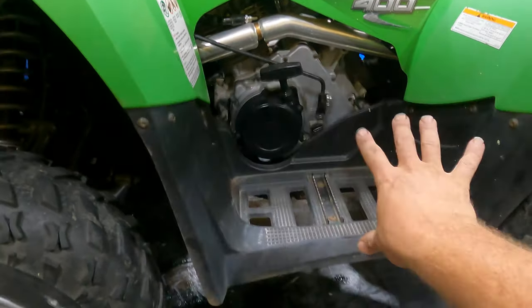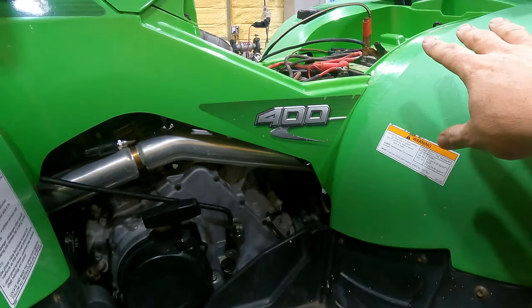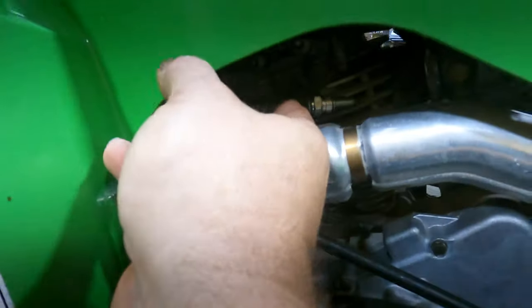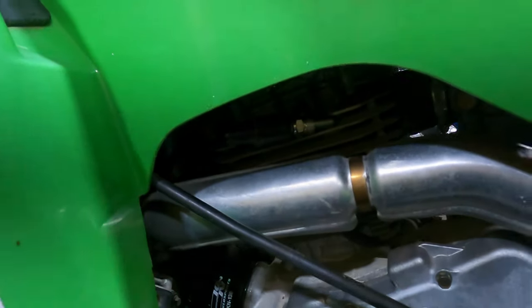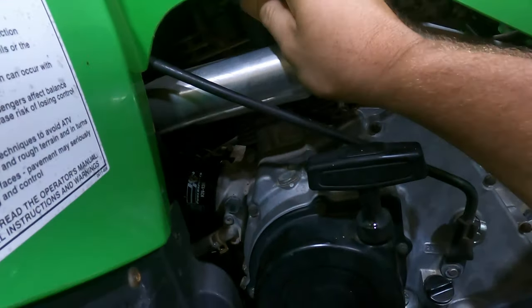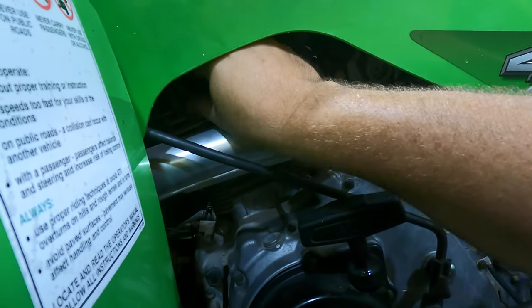Got everything back reinstalled, everything torqued down, steps back in. I did leave the key on too long the other day and ran the battery down, so I got it charging. But let's go ahead and check this spark plug - we still have the other spark plug on the head. Let's see if we got spark now, because we didn't have it beforehand. Key on and - oh yeah baby, we got spark! We didn't have spark beforehand.